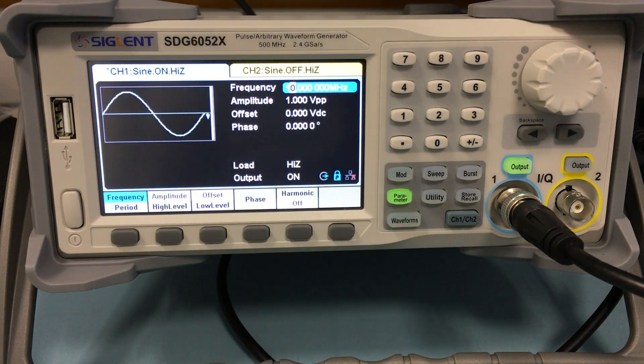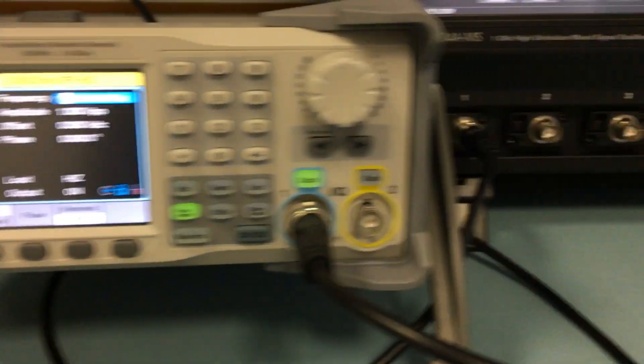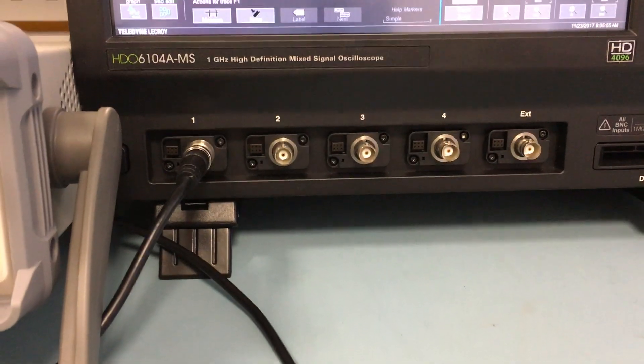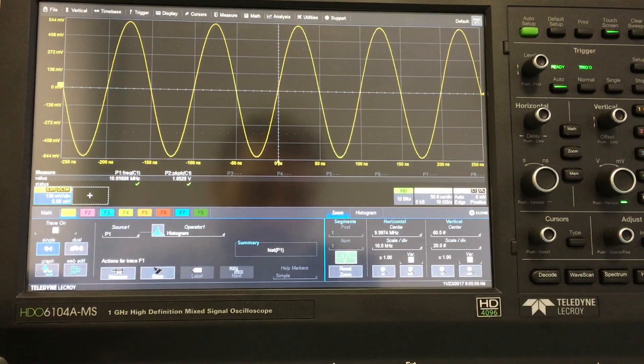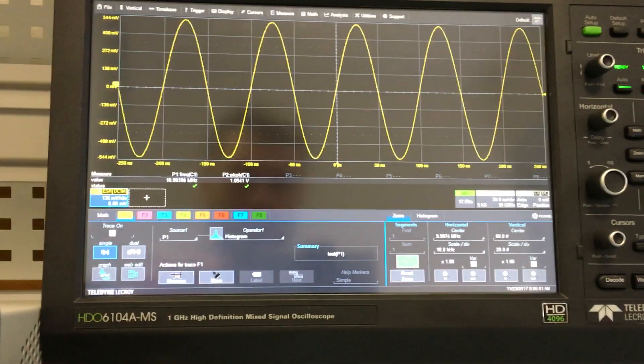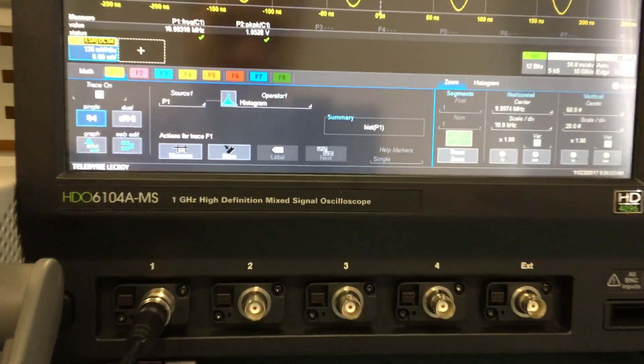Hello everybody, as promised, today we are here testing the new Siglent function generator with 500 MHz of bandwidth, together with the LeCroy oscilloscope. Pardon me from the beginning if this video will be a little bit shaky, but I have to move the camera from one instrument to the other. So this is a really nice piece of equipment.